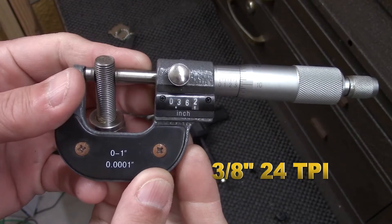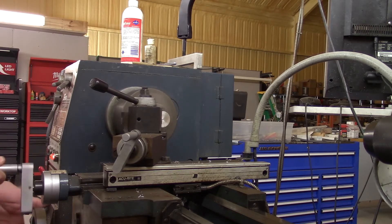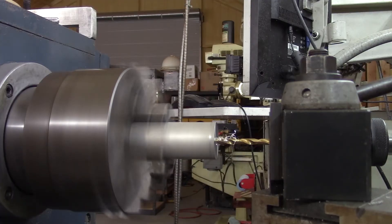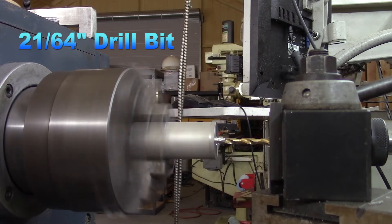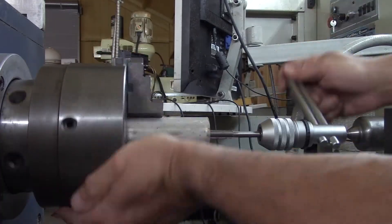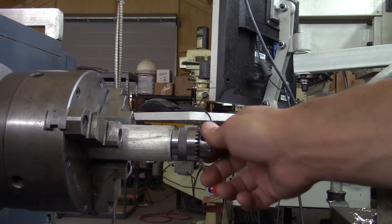So I took some measurements and it turns out this is a 3/8 inch, 24 thread-per-inch screw. This is a fairly simple project for the lathe — we're gonna take some aluminum, face it, and create two holes: one bore for the spindle at one inch, and here I'm using a 21/64 drill to tap that 3/8-24. Here's the tapping with a 3/8-24, and it has been tested — it looks perfect.